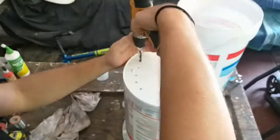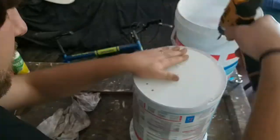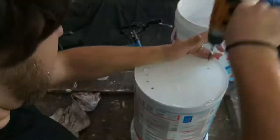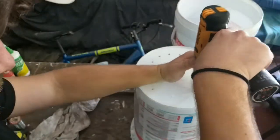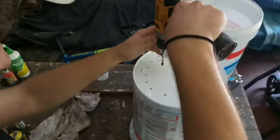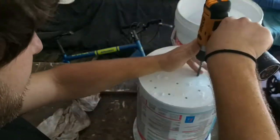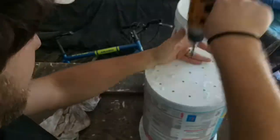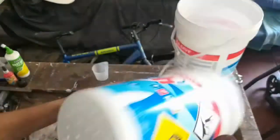Same goes for the other bucket. As I said, there are three buckets: the bottom one doesn't have holes, the middle one will have holes, and the top one will have holes. With this one I'm going to drill it a little bit further up so that you don't lose half of your worms out the bottom.